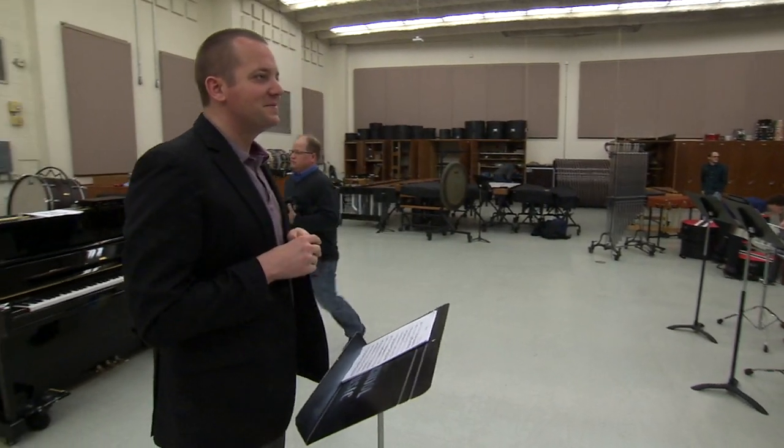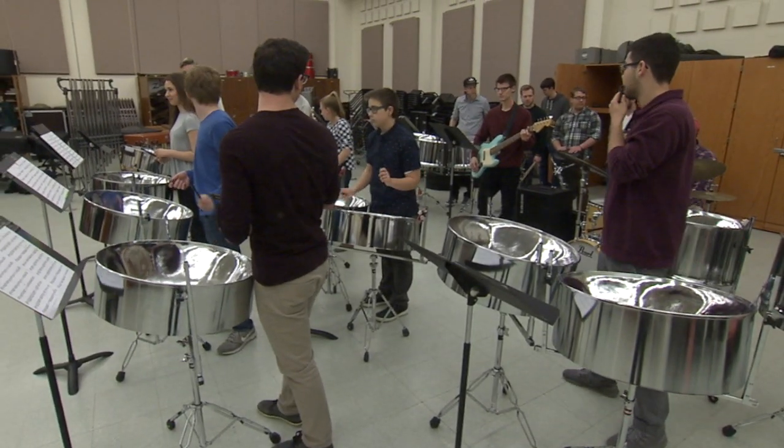All right, how's everybody doing? So we just started a steel band this year. Can we run the tune?